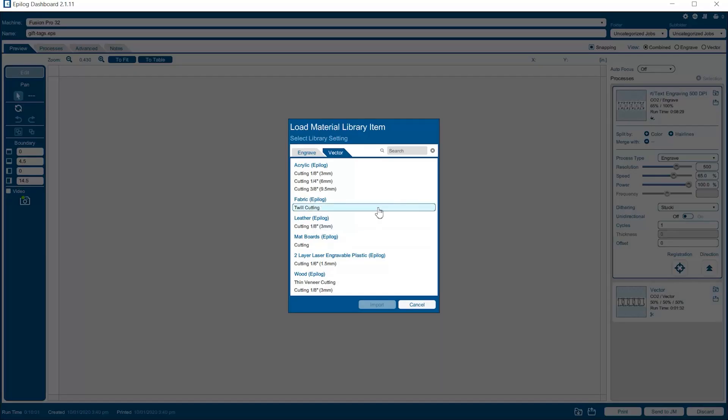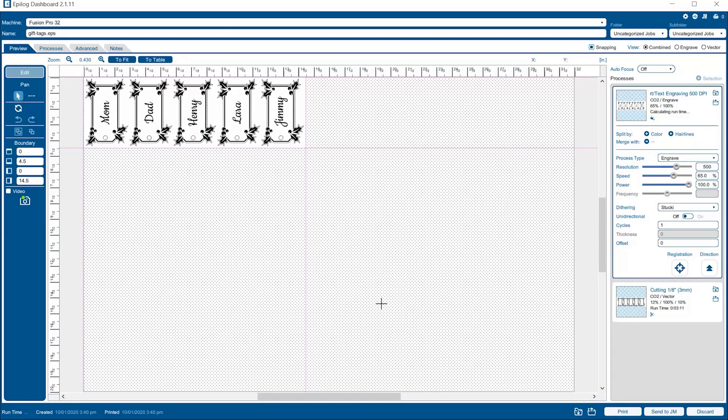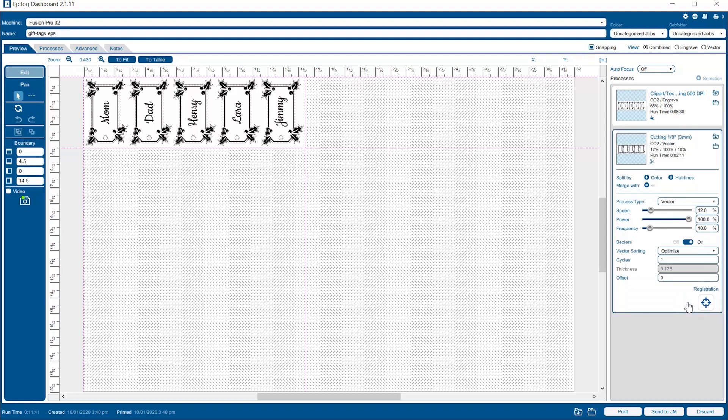For the cutting portion of this job, we'll import the 1/8 inch wood cutting settings. Then we're actually going to adjust the speed up to 25%, as we determined that worked well during testing. Then we'll send it to the laser.